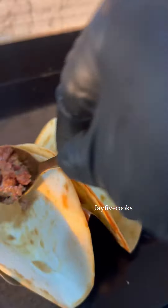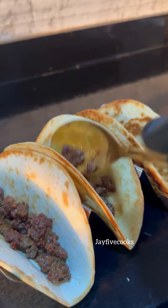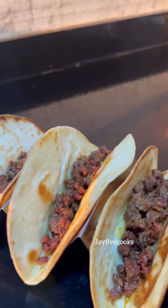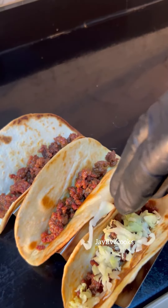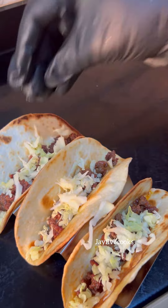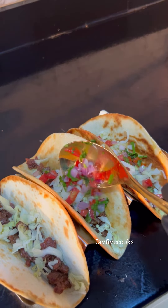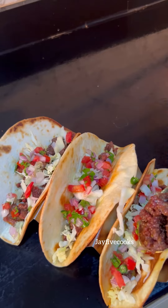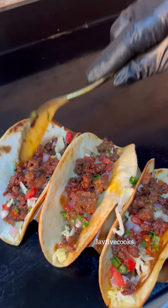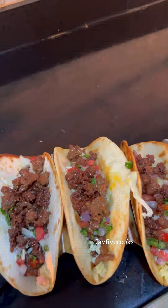Back to our tortilla wraps — we're going to add the minced meat. Make sure you spread it so it doesn't just stay in the middle. Then you're just going to sprinkle some cabbage in it; I like the crunch. After you're done with that, add the chopped tomatoes, onions, green pepper, and cilantro mix — just put some on top of it. Then you're going to add another layer of minced meat. And there we have our beef tacos.